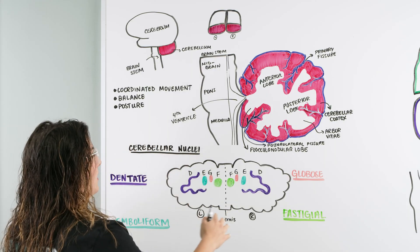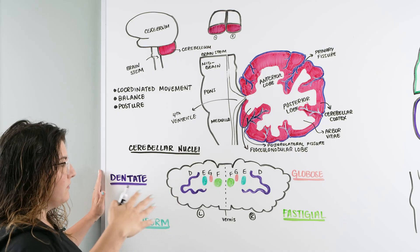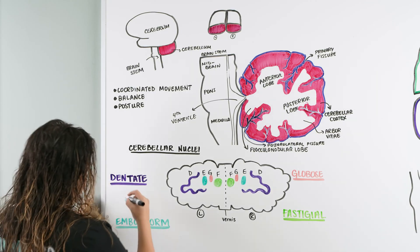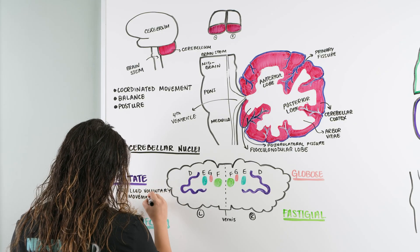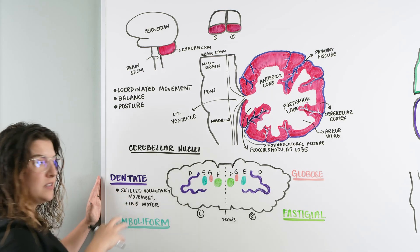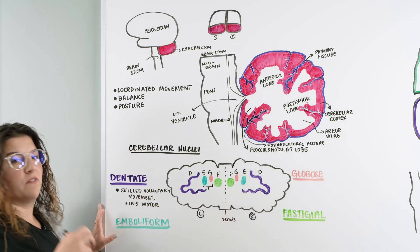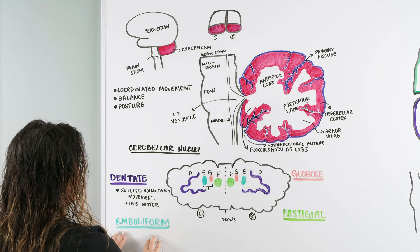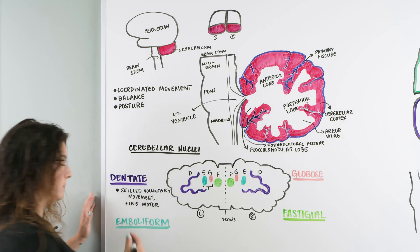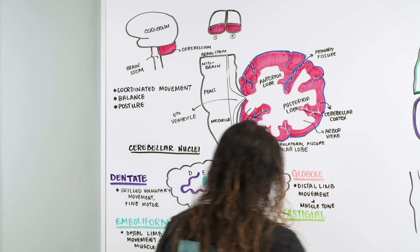The dentate is used for skilled voluntary movement — learning a very skilled movement, really nailing it down through practice and repetition, including fine motor control. The emboliform and globose, located in the middle, are also known as the interposed nuclei. They have a very similar, almost identical job: they deal with distal limb control and understanding muscle tone — the awareness of where distal limbs are and the tone of the muscle.